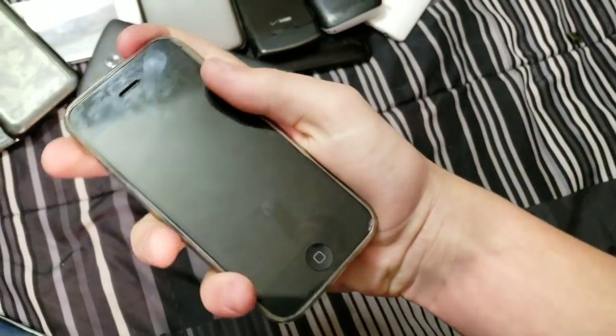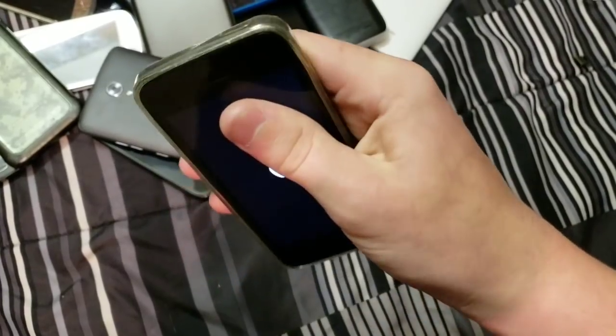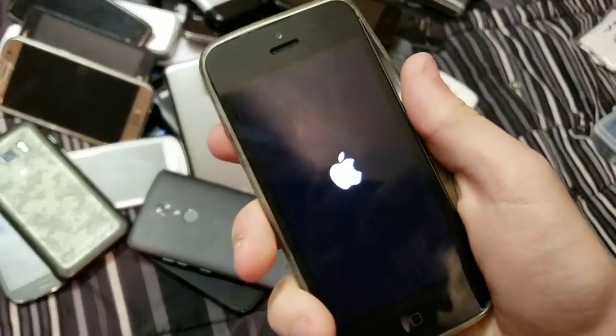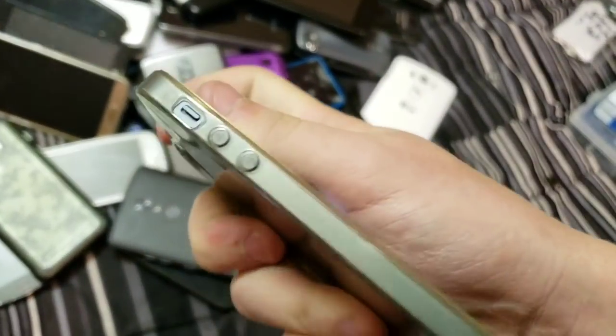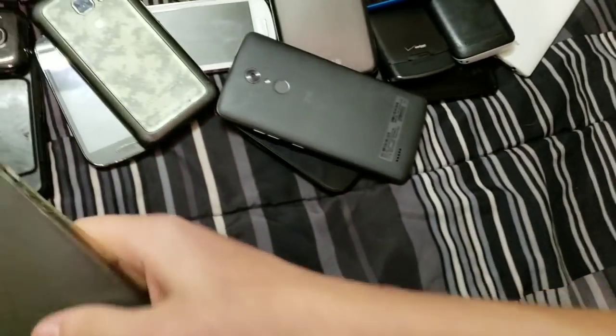iPhone 5 on iOS 9.2.1, and it's in really good condition. I keep it in this case because it keeps it safe. 16GB, my iCloud.